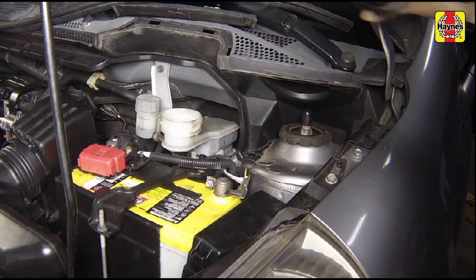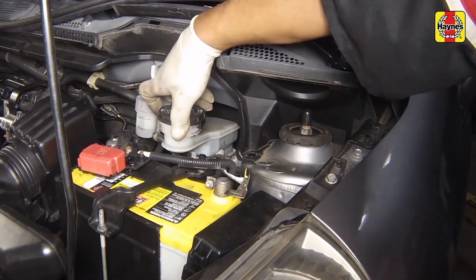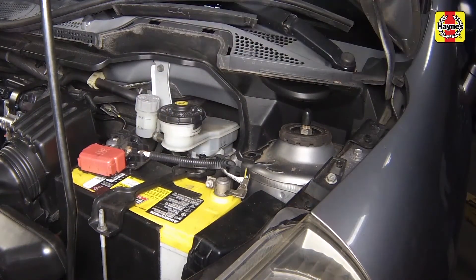Top up the reservoir with the specified type of new brake fluid until the fluid reaches the maximum line. After filling the reservoir to the proper level, install the cap and make sure the cap is fully seated to prevent fluid leakage or contamination.